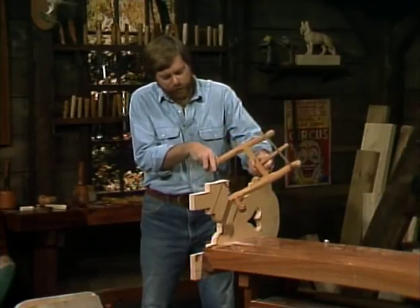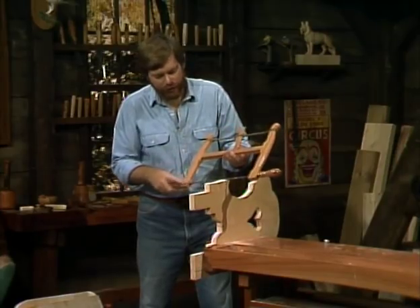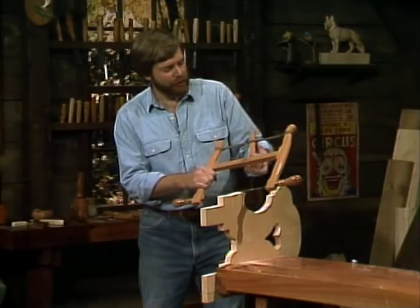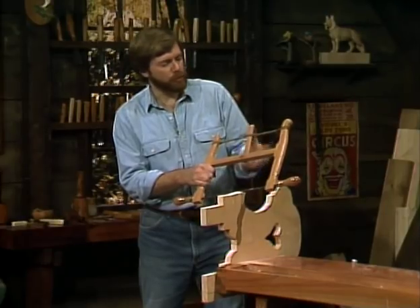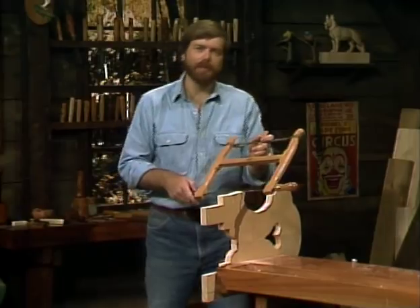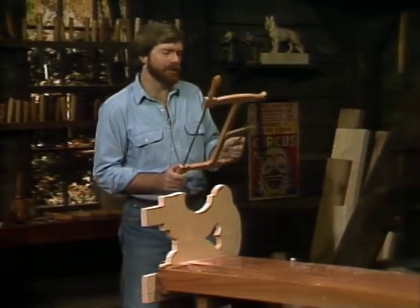The secret to this particular saw is its thin blade. It's got this very thin blade that you can adjust the angle of by turning these handles here, and it's made from a couple of sticks of wood and held together by some twine that's tightened to keep the tension on the blade. Once again, it's an example of rustic country sophistication.